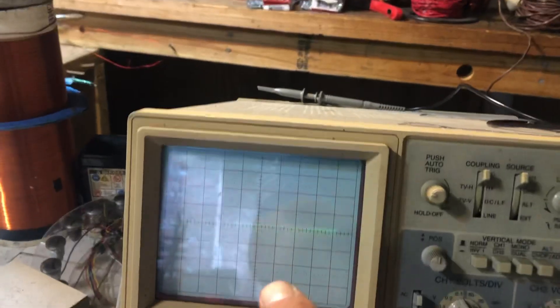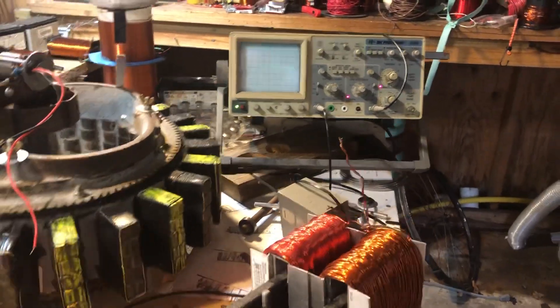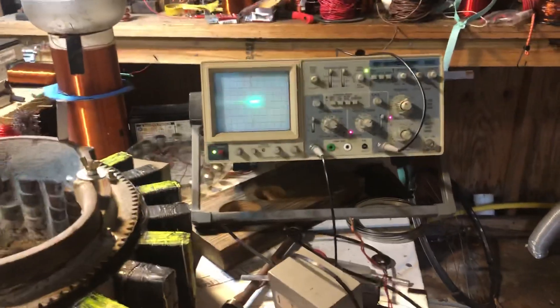Now watch these coils — look at the oscilloscope and let's move the coils closer now. Watch the oscilloscope.